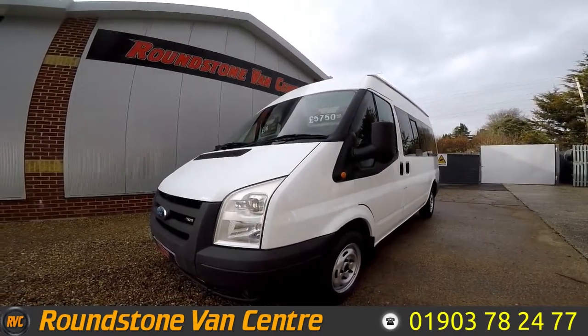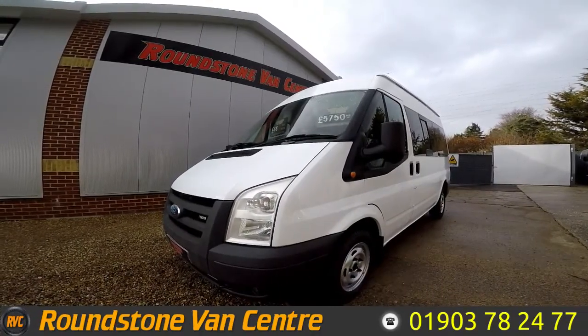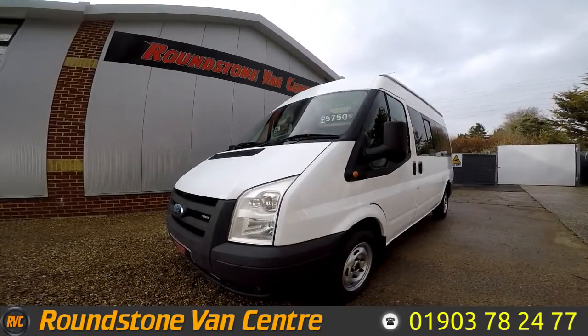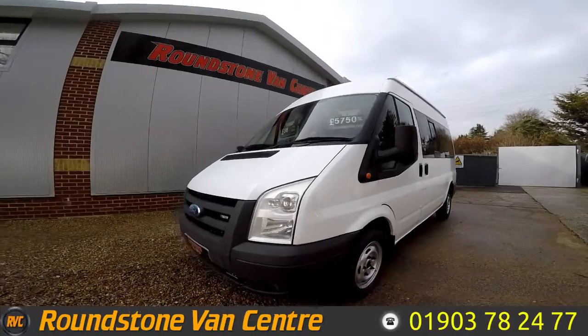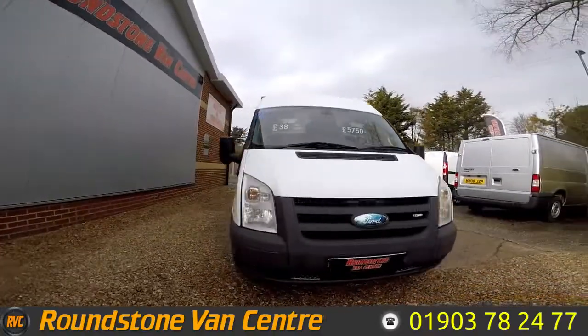Hi, my name is Mark and I'd like to show you around our Ford Transit nine-seater Tourneo minibus. This is a 2008 model with one previous owner and it comes with a new MOT. As you can see, you can purchase our nine-seater minibus for as little as £38 per week.